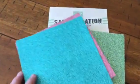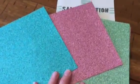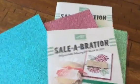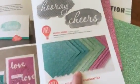Today I want to show you the new Glimmer paper that you can only get through our celebration event. Stampin' Up! has added a few new items, including the papers.